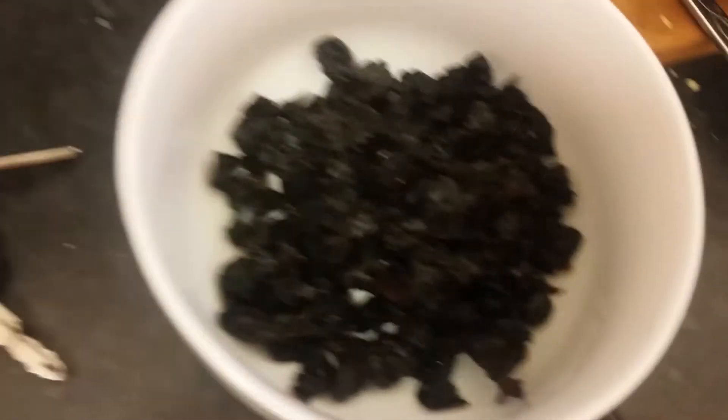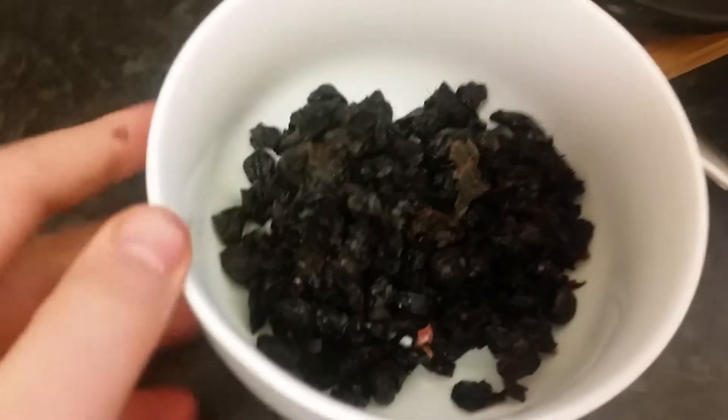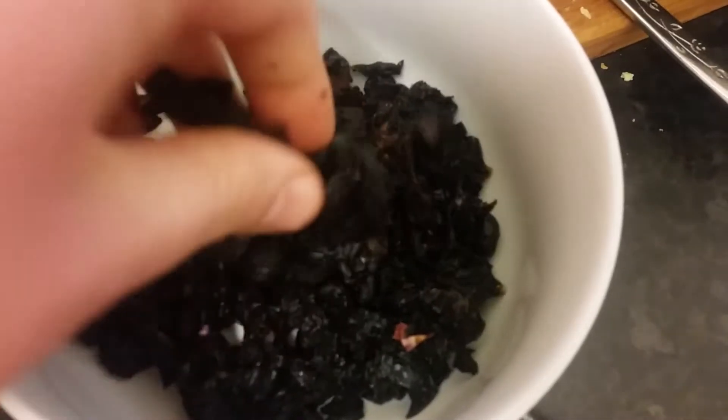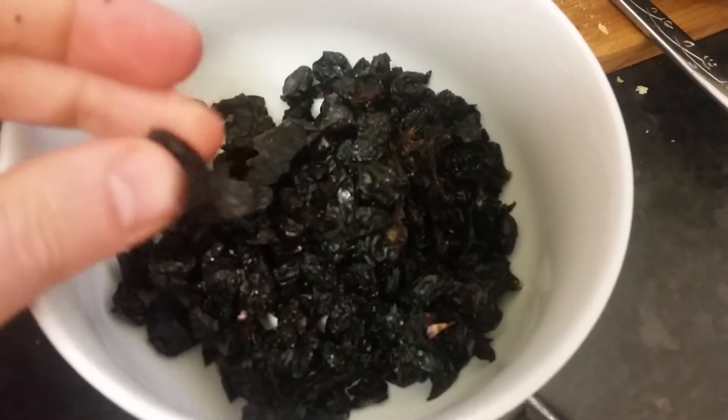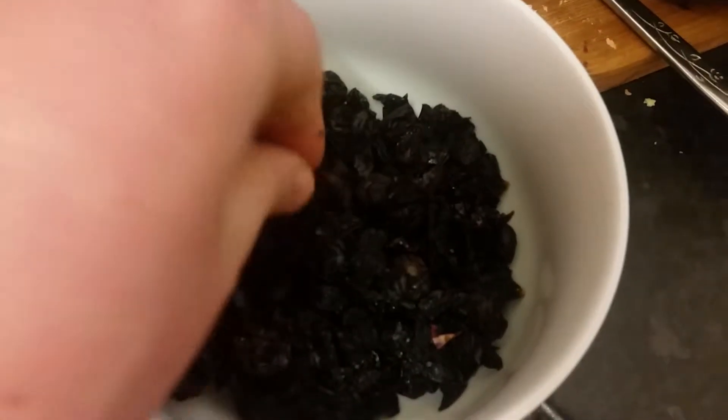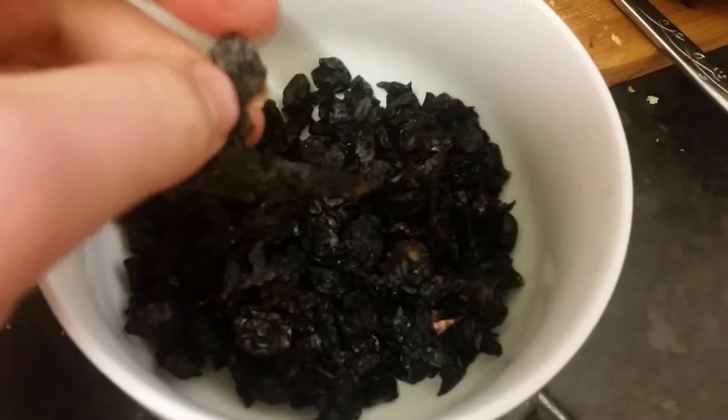There you have it. Bone dry blueberries. Dehydrated. And on you go. Dry blueberries. These will last a long time. Dry to the bone. Mostly.